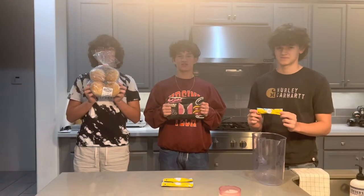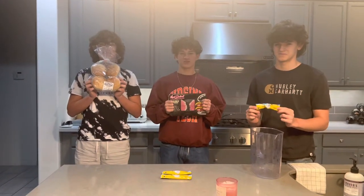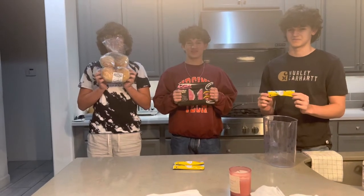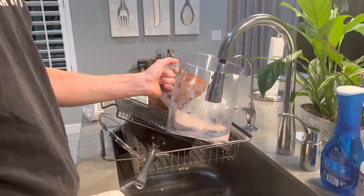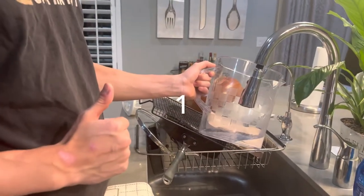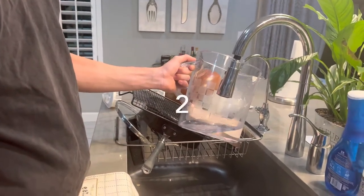We are the Juice Boys and for our cooking chemistry project we will be making burgers and lemonade. Tim is putting the water into the pitcher — it is a property of matter, which is a liquid.